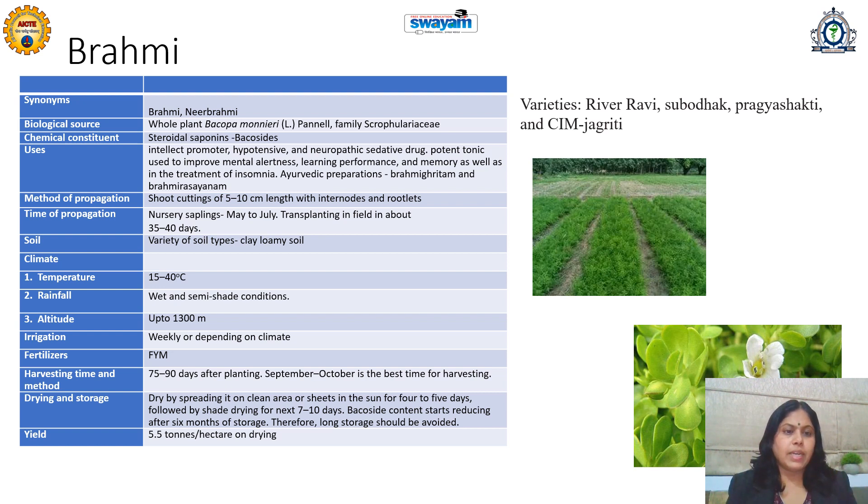Generally organic farming with organic manure should be preferred. Harvesting can be done 75 to 90 days after planting, in September or October. After harvesting, it should be spread on a clean area or dried under the sun for four to five days, followed by shed drying for the next seven to ten days. Bacoside content starts reducing after six months of storage; therefore, long storage should be avoided. The yield is five tons per hectare on drying.